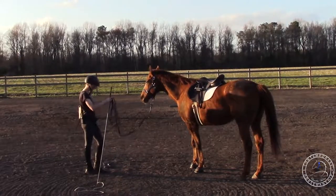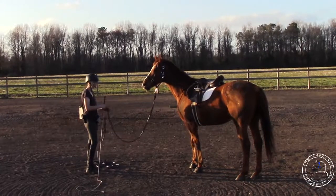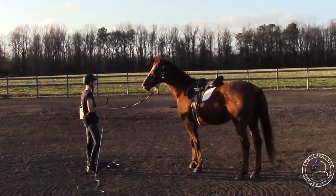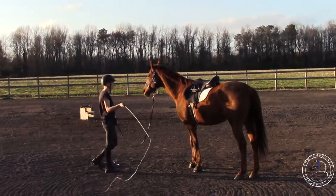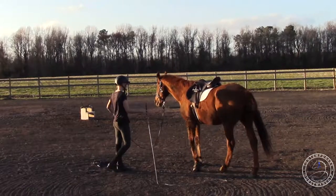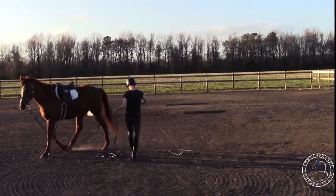I'm gonna lunge him up here by the gate because he wants to go to the gate — the gate usually means he gets to leave and go back to his pasture, and most horses are attracted to the gate. Walk. Ask him to walk, lift my whip. He doesn't want to go so I tap him.